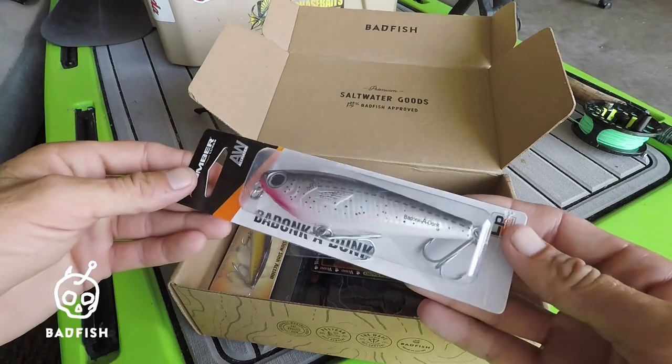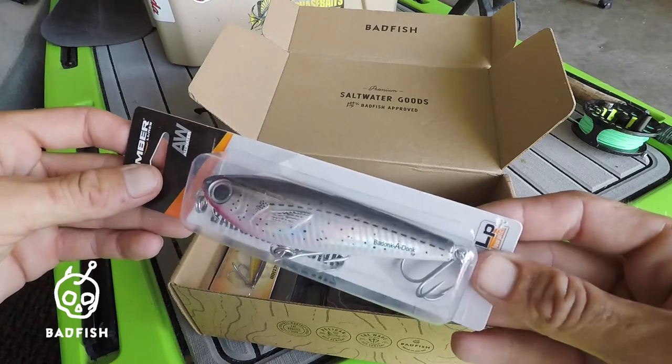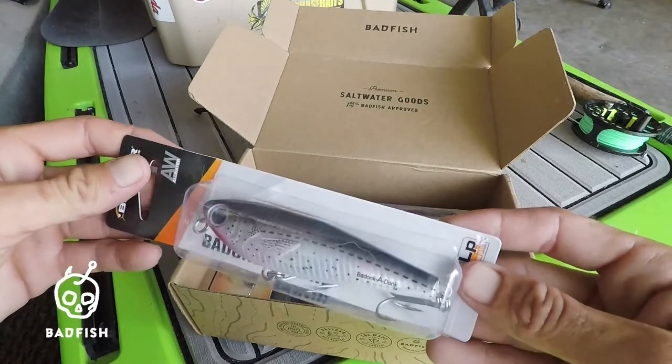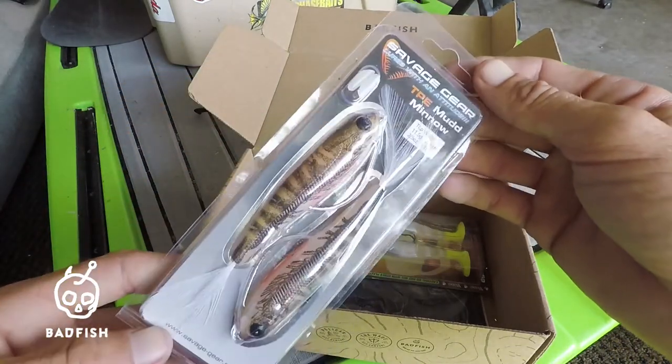Next is the Bomber Badonkadonk — this is one of my favorite topwaters. Super simple to use, catches pretty much anything. Does a simple walk-the-dog action, but yeah, it catches fish.